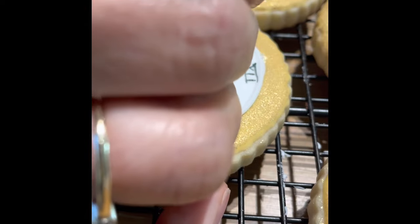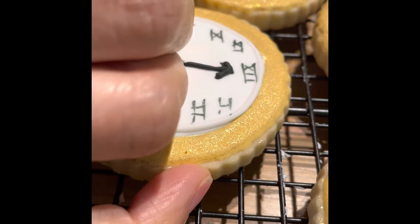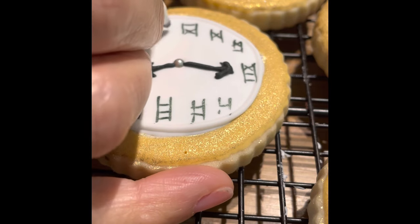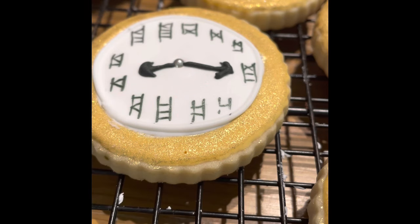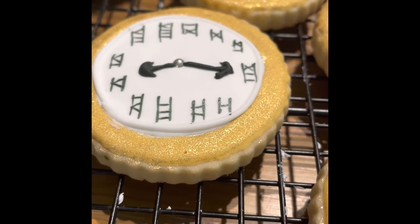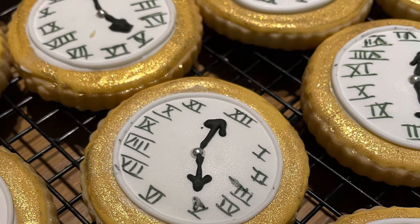I really like how these clock cookies turned out — they look very nice and these are a perfect idea if you are planning to have a retirement party. If you like this video please give it a thumbs up, share it with your friends, and if you have any questions please let me know. If you're new to my channel, don't forget to subscribe and push the notification button. See you next time, bye bye!